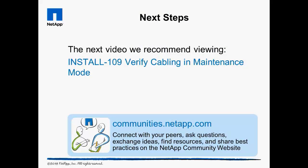Before we tackle more complicated cabling, we should verify the cabling we have already done is correct. The Install 109 video demonstrates how to verify and fix cabling issues in maintenance mode.